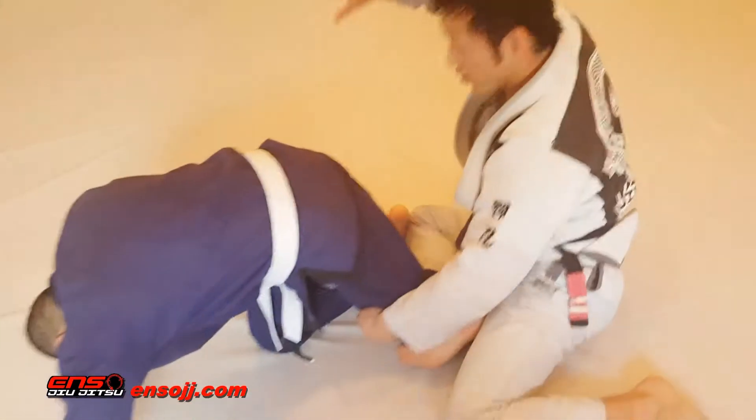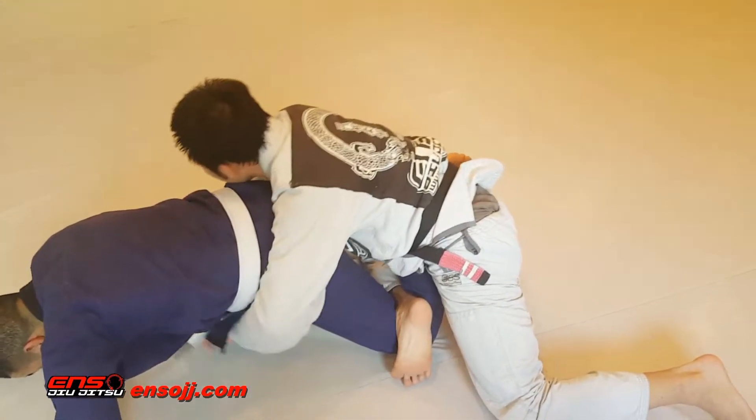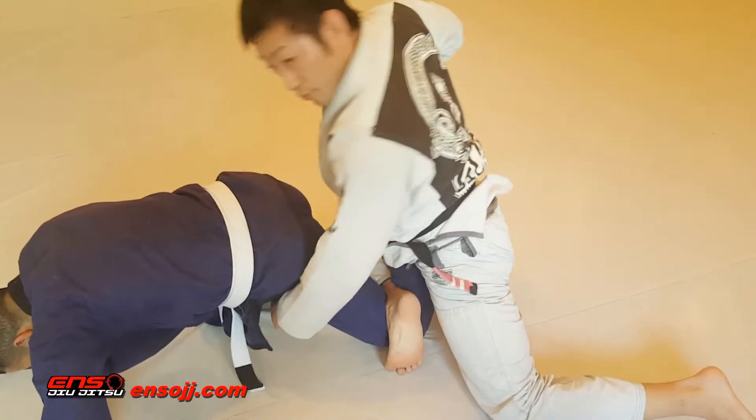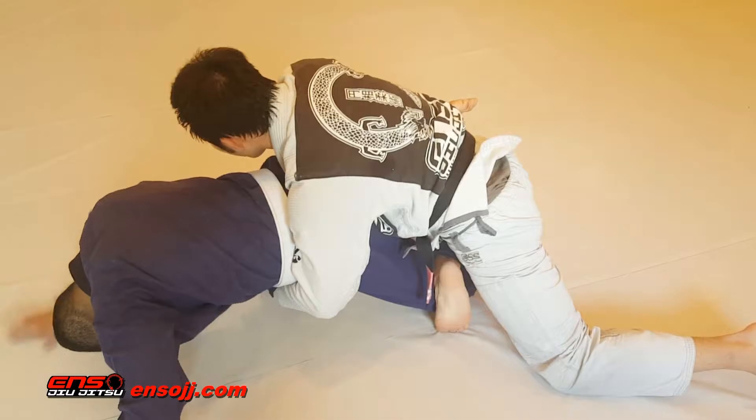So this hand right here — this hand's going to post, I'm going to sit up, roll my shin down. Now we're going to bring his heel to his butt for the finish.